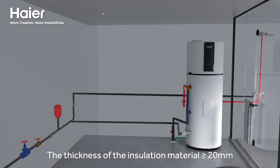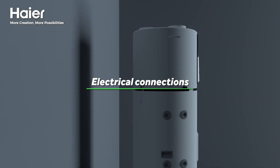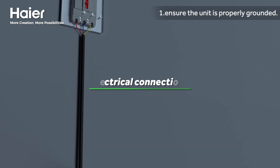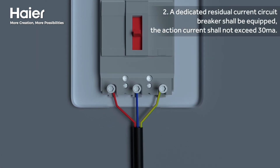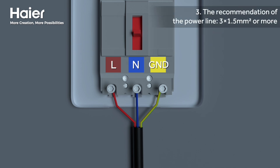Ensure the unit is properly grounded. A dedicated residual current circuit breaker shall be equipped — the action current shall not exceed 30 milliamps. The recommendation for the power line is 3 multiplied by 1.5 square millimeters or more.